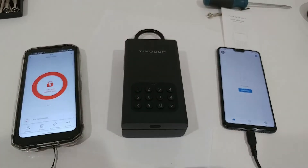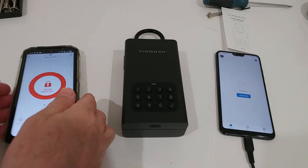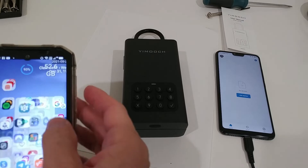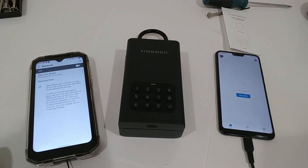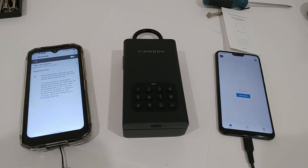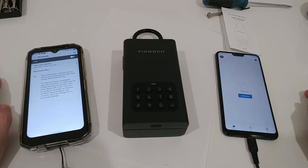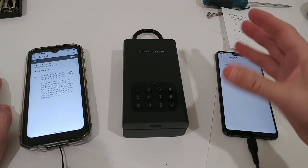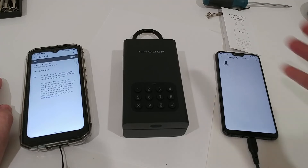So let's assume we are far away and somebody would try to steal the key. I'm going to disable Bluetooth — so I'm disabling Bluetooth like we would not be in the area. Now somebody comes here and downloads the app. Everybody can download this app and set up an account.